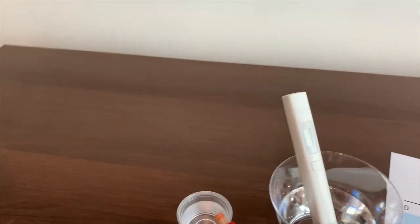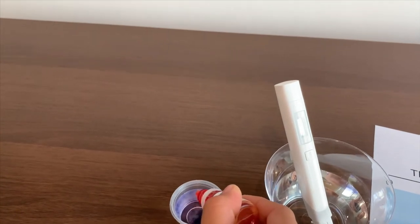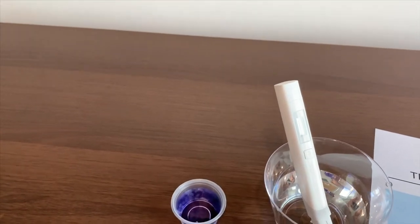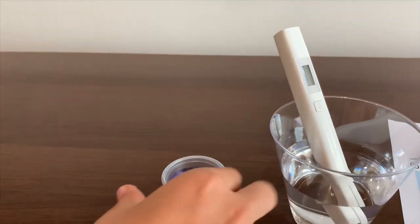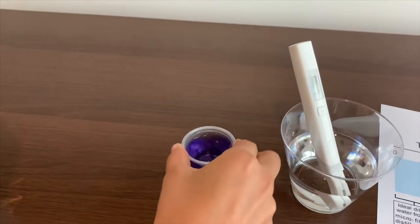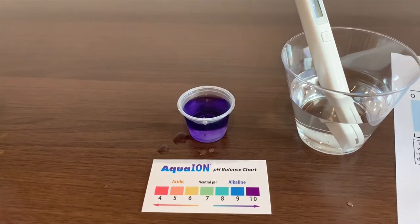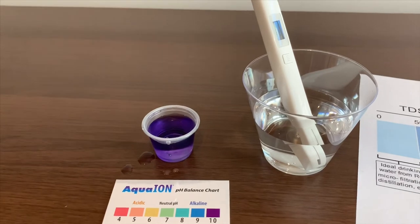Now let's check the pH level. It's close to ten. I'll say it's a pretty good alkaline water to drink.